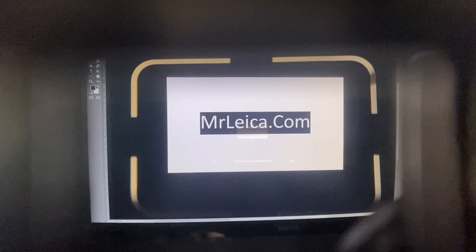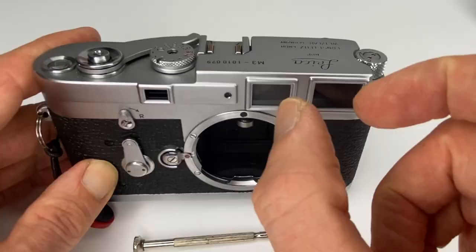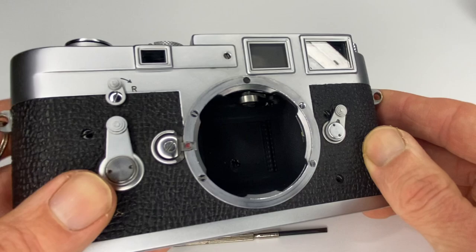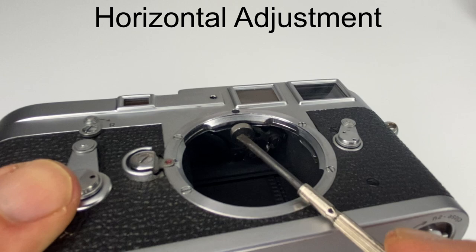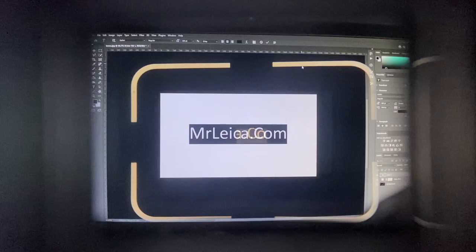When you look through the viewfinder you see the rangefinder patch, and you've got horizontal alignment this way and vertical alignment this way. You need to adjust these separately. To adjust the horizontal patch — basically to make sure the two boxes line up side to side — you need to turn that screw there, and you only need to turn it a tiny, tiny amount.